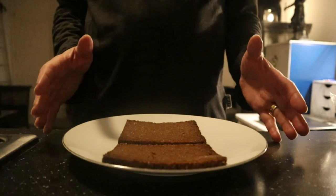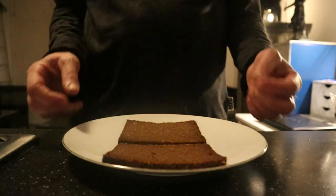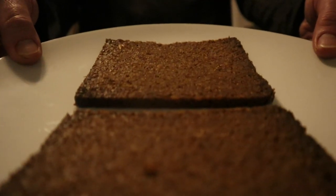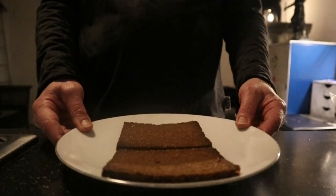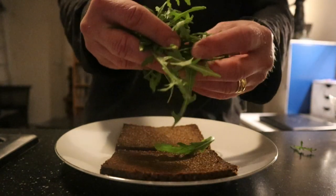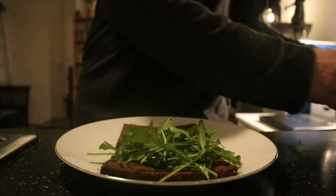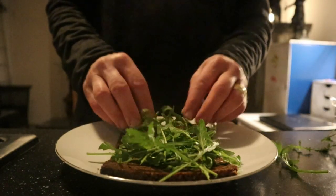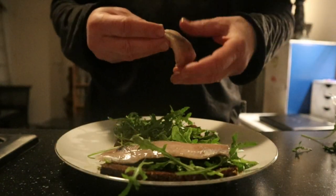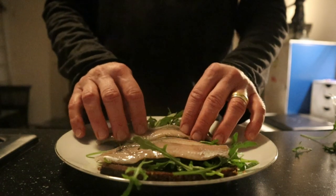And then it's time to build a sandwich. This is a rye bread — it smells very aromatic. Just look at this beautiful dark brown bread. So first a little bit of arugula, not too much, just enough, then the herring fillets. One herring, one sandwich.